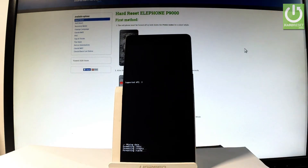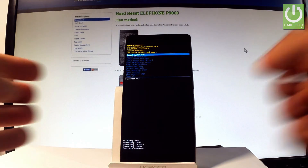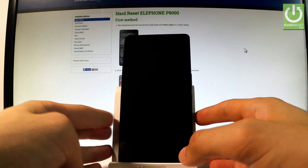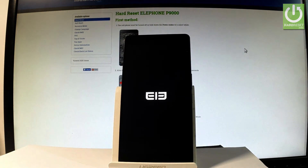Now the device is wiping data — the phone is erasing all personal stuff and customized settings. When the Android recovery mode appears again, simply press the power key to select reboot system now. The device is now restarting and rebooting, so let's be patient and wait until the whole operation is completed.